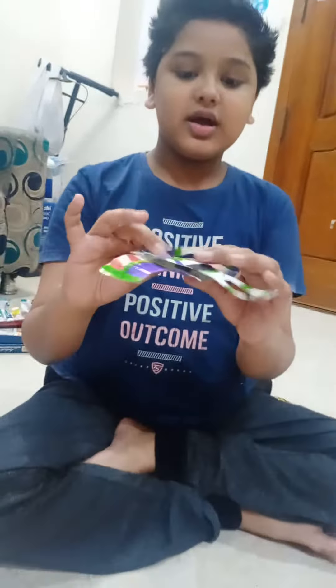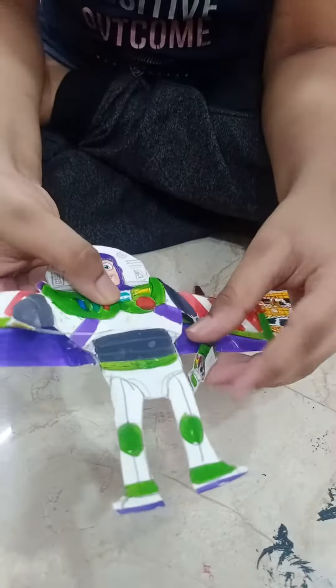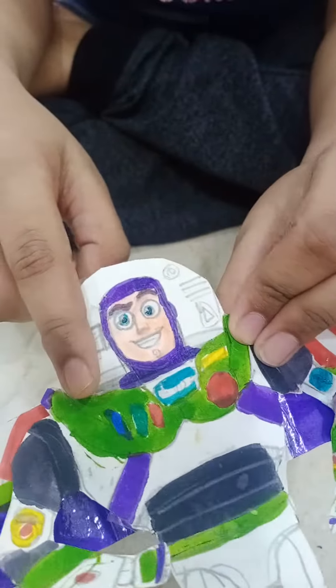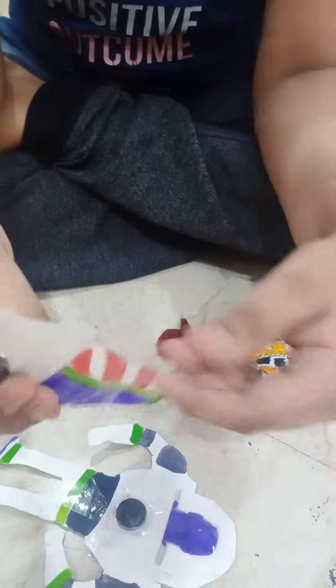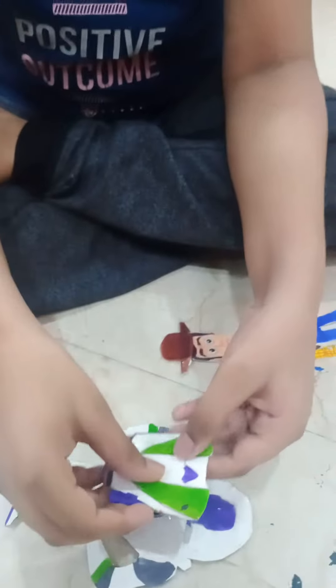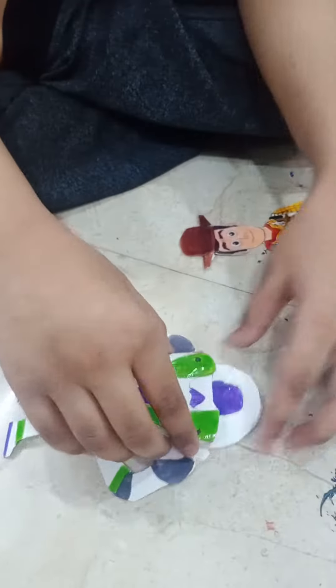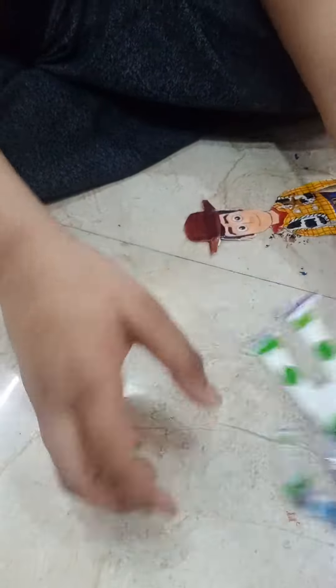So let's look at Buzz Lightyear first. He has his laser and his communicator opens and closes. I put tape for Buzz Lightyear's helmet so it has shininess, and his wings can be removed. I put a magnet here and if we don't want it we can close it and put it back. So this is Buzz Lightyear.